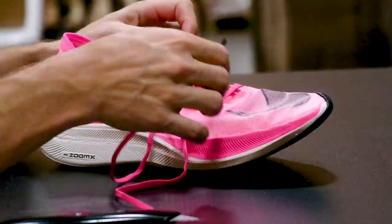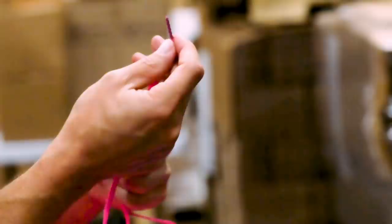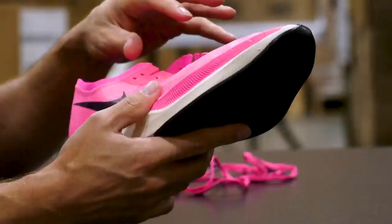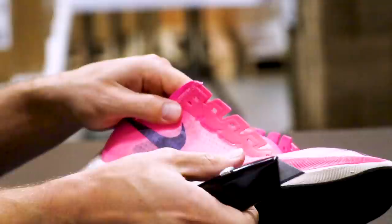I'm going to start with the laces, mainly because they look like standard laces. As predicted, just a standard lace. Interesting note — the ends of laces are called aglets. Now before I cut into the upper, there's nothing super special about it; no one's complaining the upper gives a huge advantage. But it is worth noting it's a really nice, durable upper — a translucent woven upper they're calling Vapor Weave. It's very durable for running, but obviously a scalpel sliced right through it.